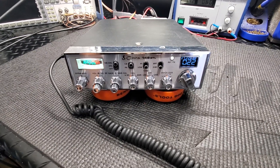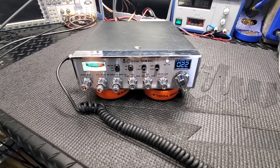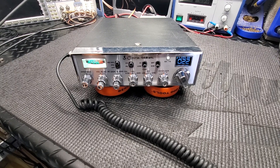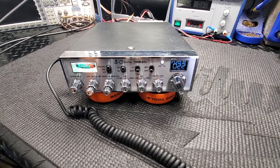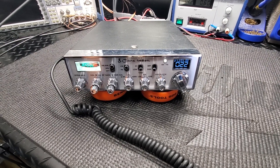Okay, this radio's for Chad. This is a Cobra 148 GTL, the later model. It's Malaysia-made. And we did the DDSVFO from Troy Radio.